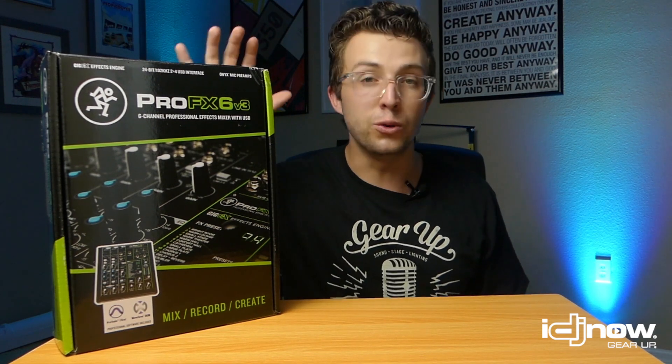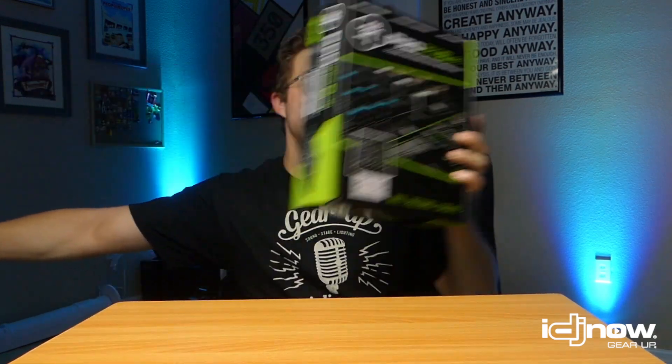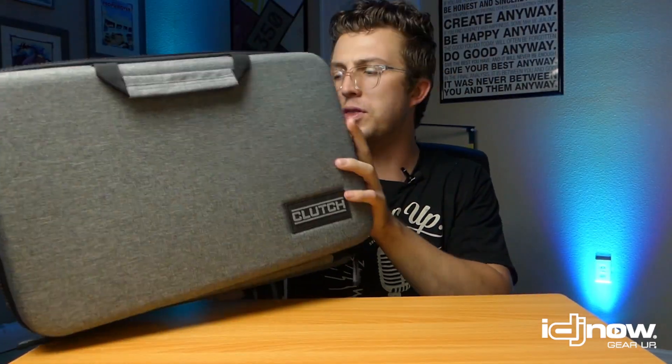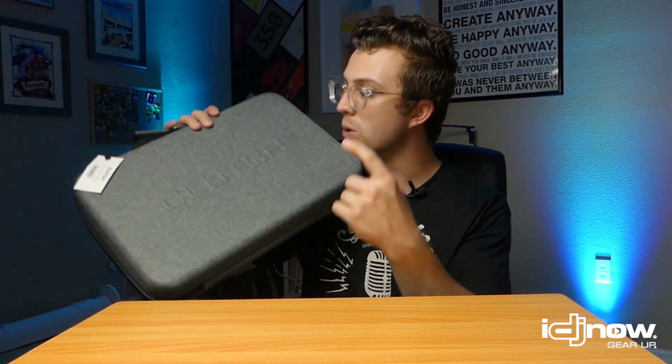If you want to pick one up, you know where to find it — idjnow.com — they'll get you a fantastic price, and these are very affordable. When you get it, it's important to protect your purchase. They sent me a hard case from Clutch — the Clutch Deluxe Hard Shell Case — and the mixer fits perfectly inside. It's got eggshell foam, a nice heathered gray embossed exterior. It's going to keep your gear looking great, because impressions matter to your clients. These cases are affordable too — grab one with your mixer.